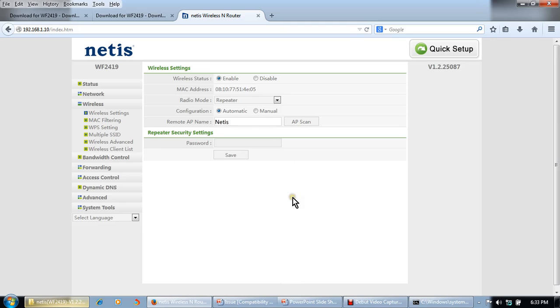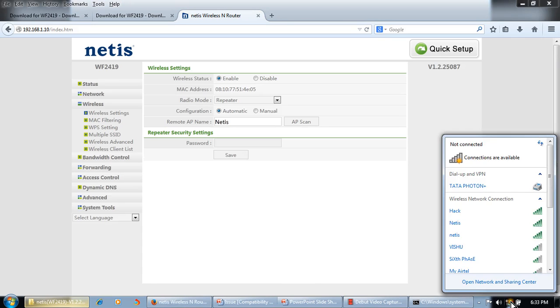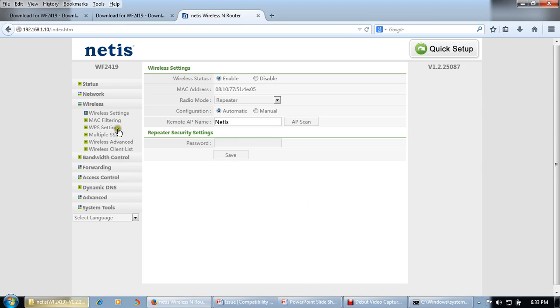The repeater settings are now complete, so we can access the internet through this access point. However, the repeater and the existing access point will have the same network name — 'netis'. If you want a different name for the repeater, we will make some changes. If you want the same name for both devices, keep the settings as they are.